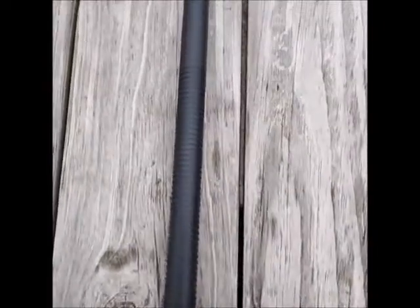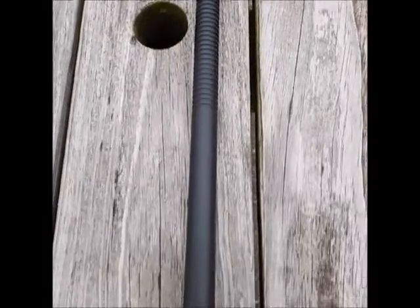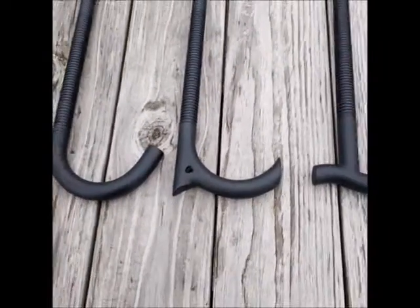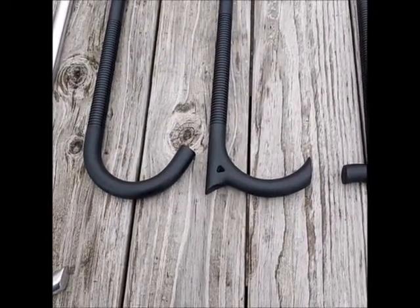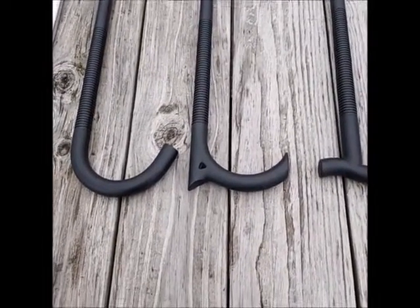They're fully tapered from one end to the other. The black disguises the fact that it is a solid metal cane. Therefore, I've named this particular series the Stealth Walker. You cannot tell this is a metal cane — a solid aluminum cane — from any distance until you get it into your hand.